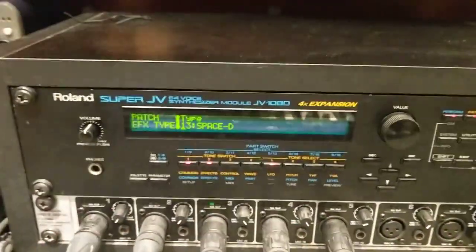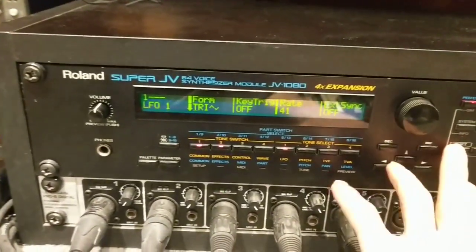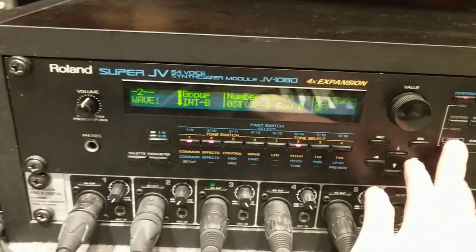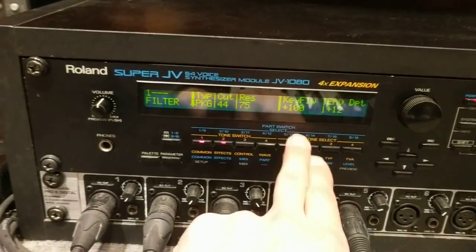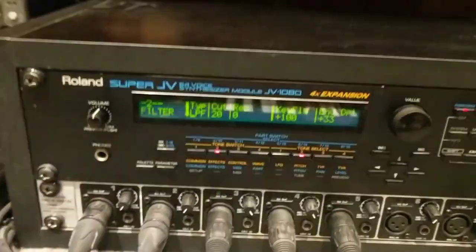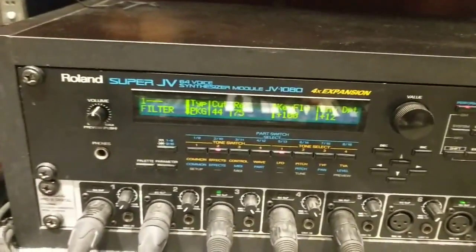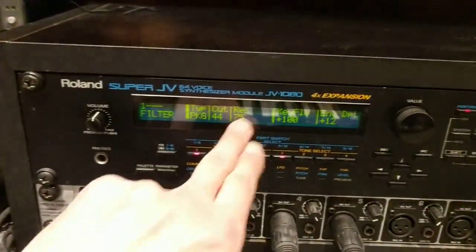So I guess it's all in these two patches — the two tones here. A plain saw with a low-pass filter on one of them, and a peak filter with a lot of resonance on this one.